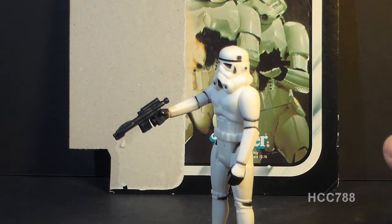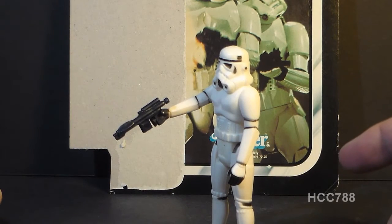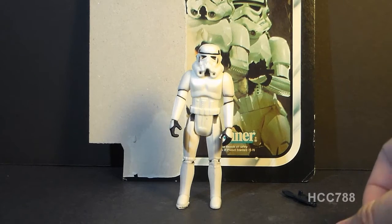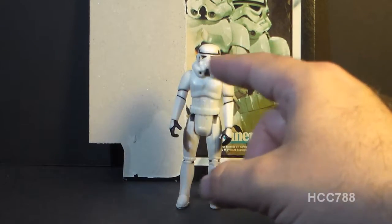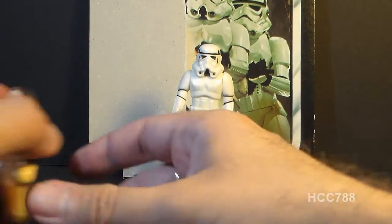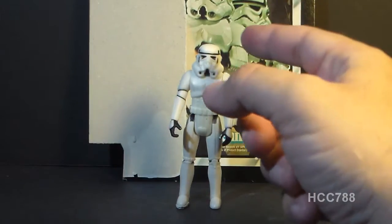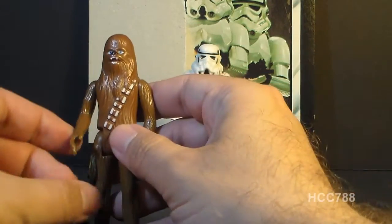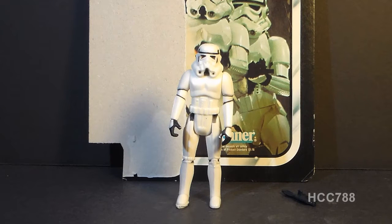Retroblasting already noted that the Stormtrooper holds his laser blaster with a slight downward angle. I don't really have anything to add to that other than to confirm that, yes, the figure does tend to hold the blaster that way. Let's take a look at the articulation on the Stormtrooper. The Stormtrooper had four points of articulation, meaning he could move at the shoulders and at the hips. He could not move at the head — there was no point of articulation at the neck because of the sculpt of the helmet. When Kenner varied the articulation on the figures, it was usually to give them less articulation, not more.